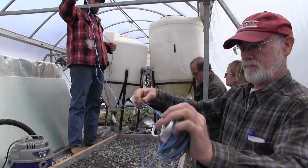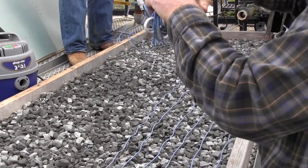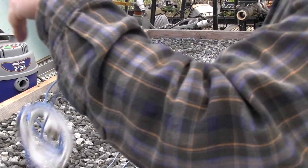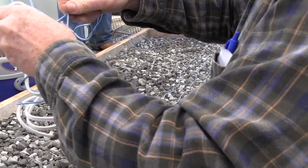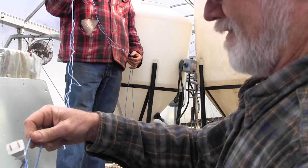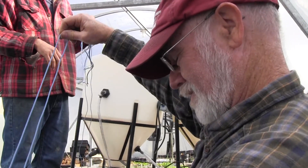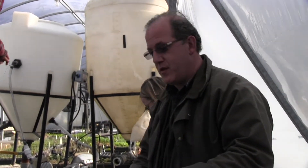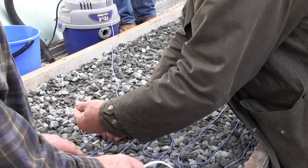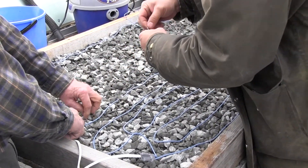For the germination chamber, I was thinking about using a waterbed bladder — putting the trays over the bladder to heat them. I've used a waterbed heater before and they work. It's just one of those pack-rat things from a previous lifetime. That's exactly the reason I kept it. We'll put these two heat tapes side by side, running them parallel across the table.